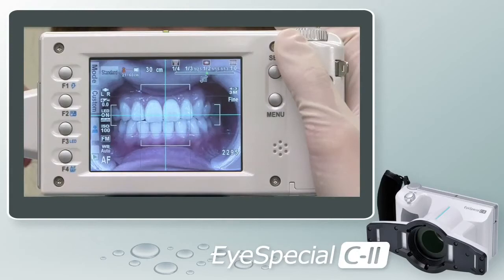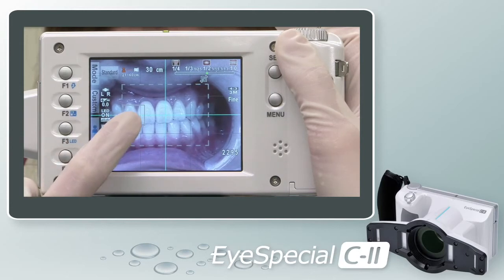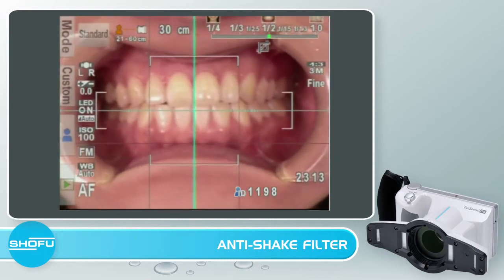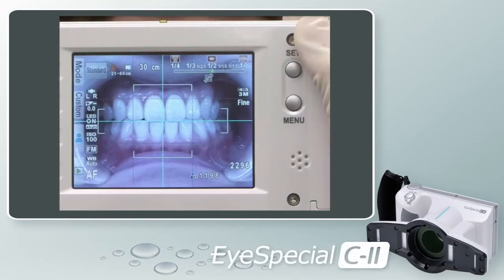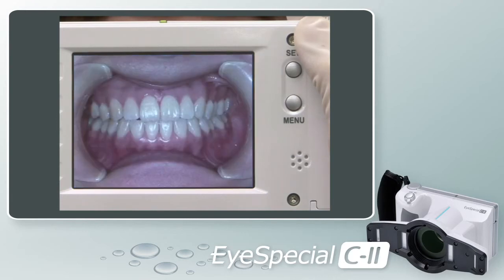Much like a smartphone, the iSpecial C2 comes equipped with the spot focus feature. To employ this feature, tap the screen — you will see a square box pop up. You can then tap the screen to move the box to the location you would like to focus. To remove this feature, simply press and hold the screen until you hear it click and the box disappears. Everything on the shooting screen has been optimized for dental photography. The iSpecial C2 has built-in infrared, UV, and anti-reflection filters, and most helpfully, an anti-shake filter — so even with a shaky hand, the camera will deliver clear and consistent images.